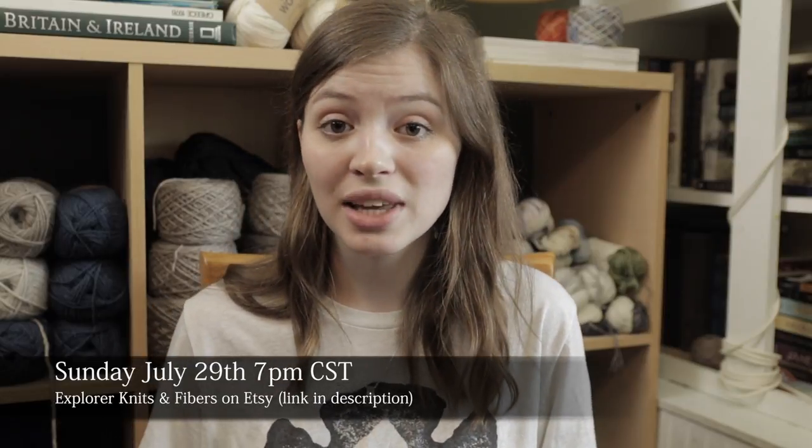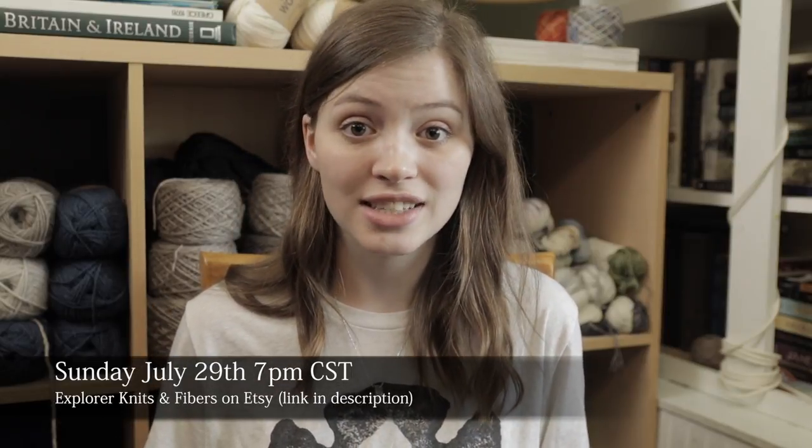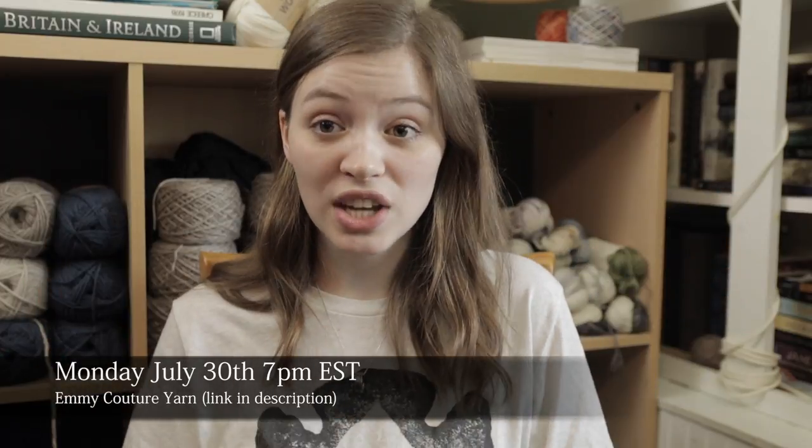So you can buy from either Allie or Emmy. Allie's kits go on sale this Sunday, July 29th at 7pm Central Standard Time. Emmy's go on sale Monday, July 30th at 7pm Eastern Standard Time. Mark your calendars depending on which kit you want — I think they will go very, very fast. Allie has a very limited amount of slots because she doesn't have much time to dye before her trip, so hers will be much more limited than Emmy's.